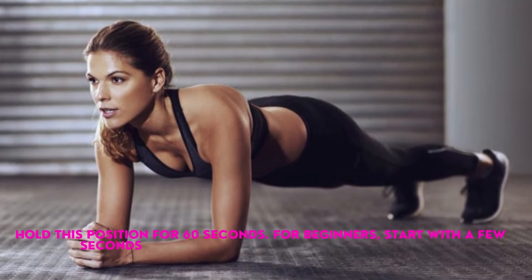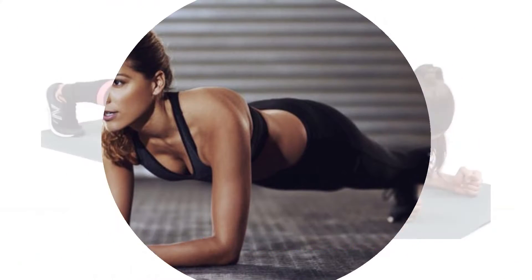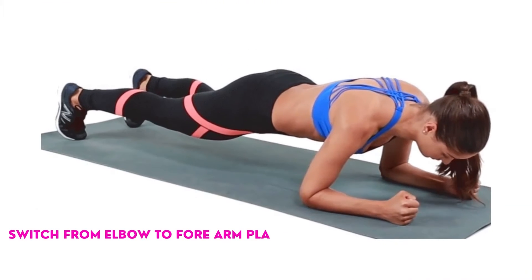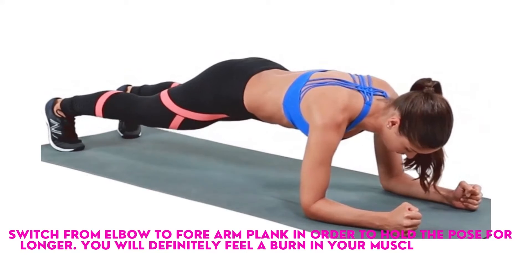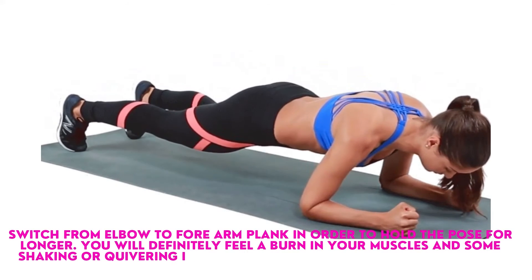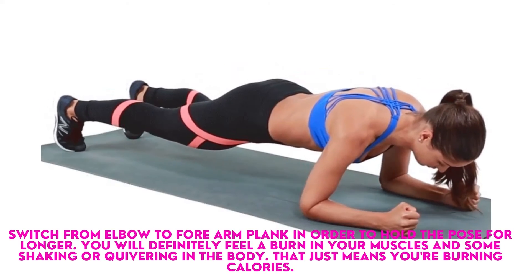For beginners, start with a few seconds and gradually progress to 60 seconds. Switch from elbow to forearm plank in order to hold the pose for longer. You will definitely feel a burn in your muscles and some shaking or quivering in the body — that just means you're burning calories.